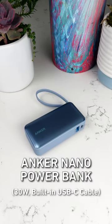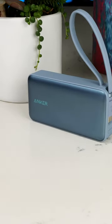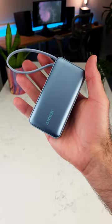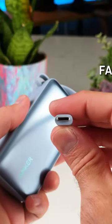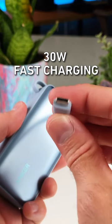This is the brand new Anker Nano Power Bank with built-in cable, an easy-to-carry lifeline for phones and beyond. Having a built-in USB-C cable means that 30 watts of fast charging is always within reach.